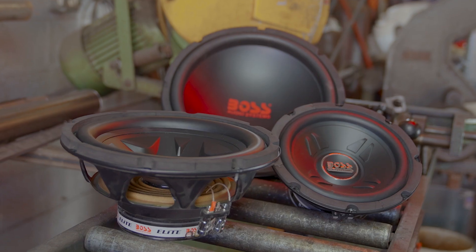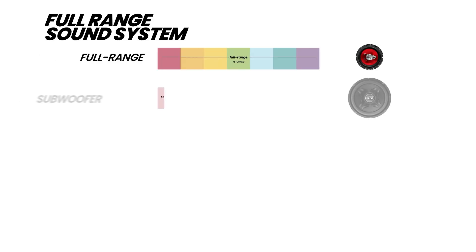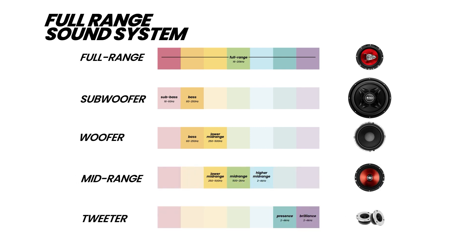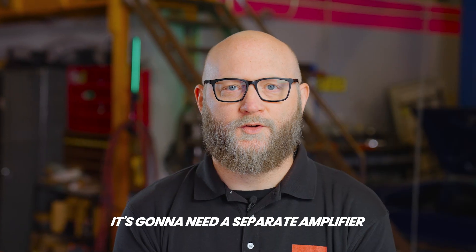By adding a subwoofer, your music will sound more defined. The subwoofer handles the lower frequencies, taking that task off the shoulders of your other speakers. You'll hear an immediate difference. A subwoofer is hungry for power.